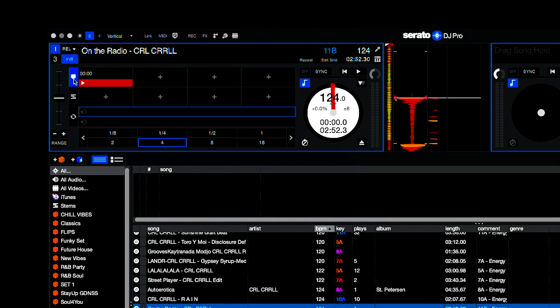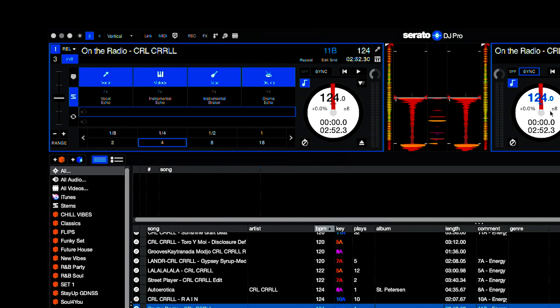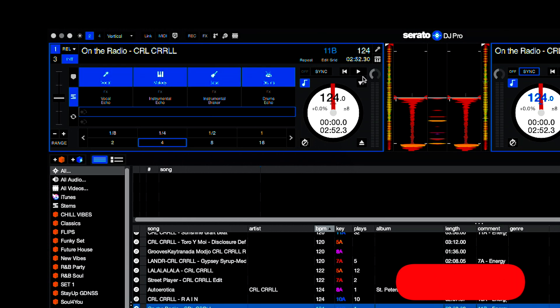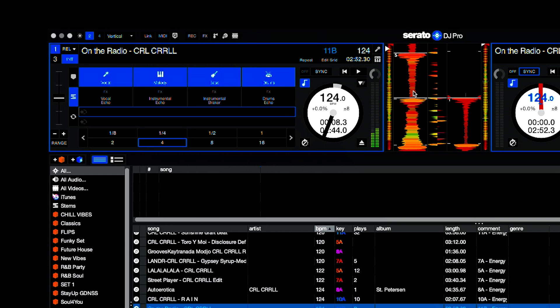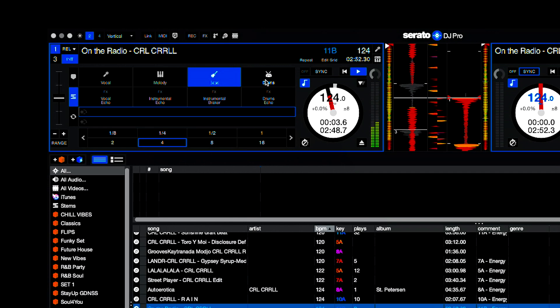Just below your cues window you have this Stems window. I'll load one in each side. With the Stems window you have Vocal, Melody, Bass, and Drums — and these are all turned on right now, so they're blue. When I play the track you can hear everything playing.